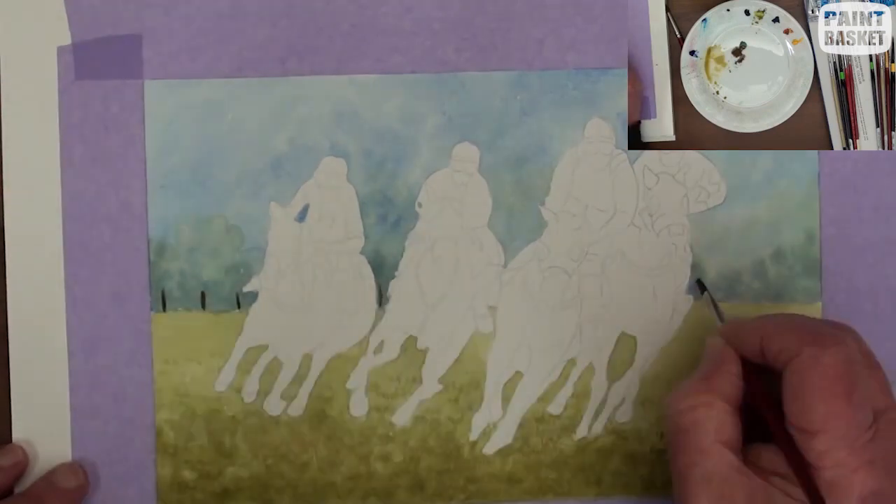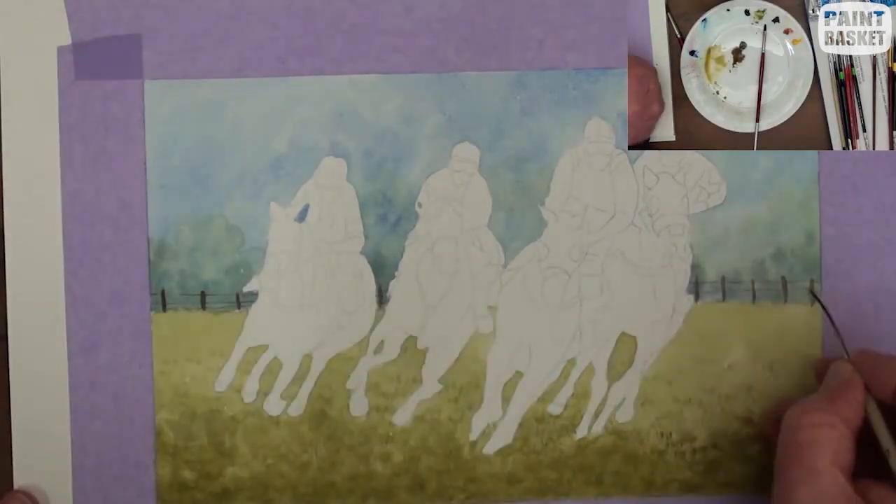With a dark colour and a small round brush, paint in the distant fence.